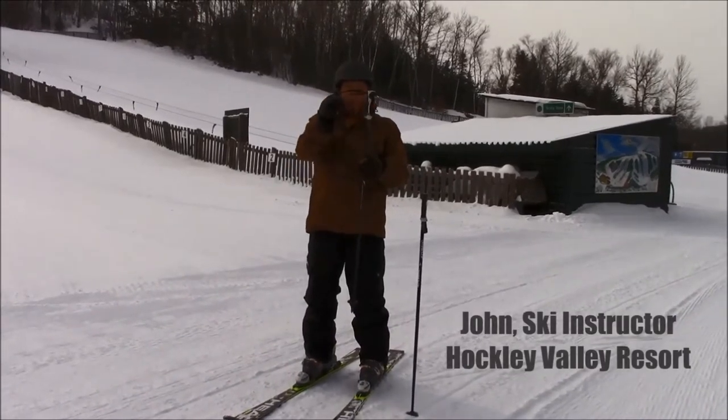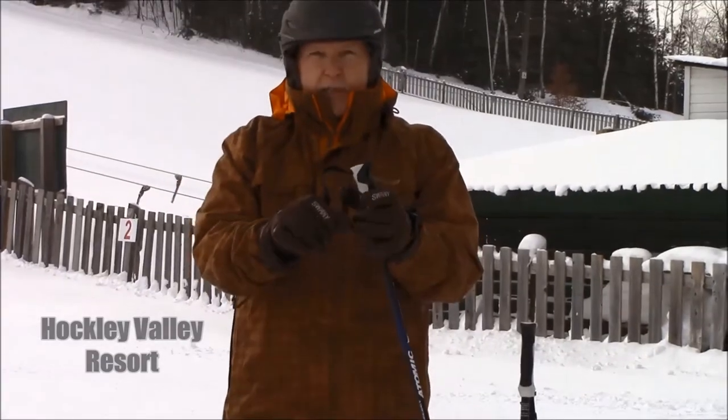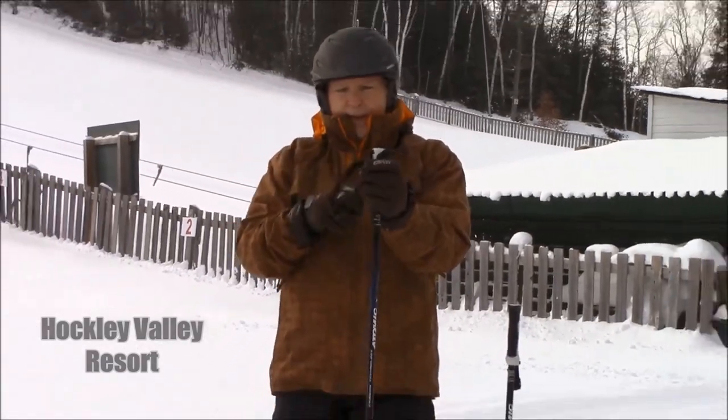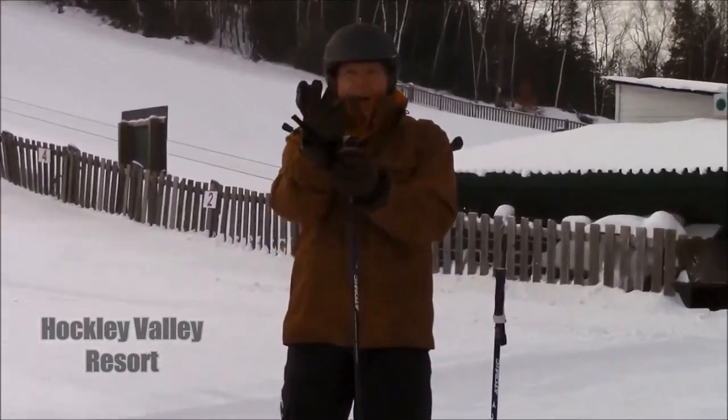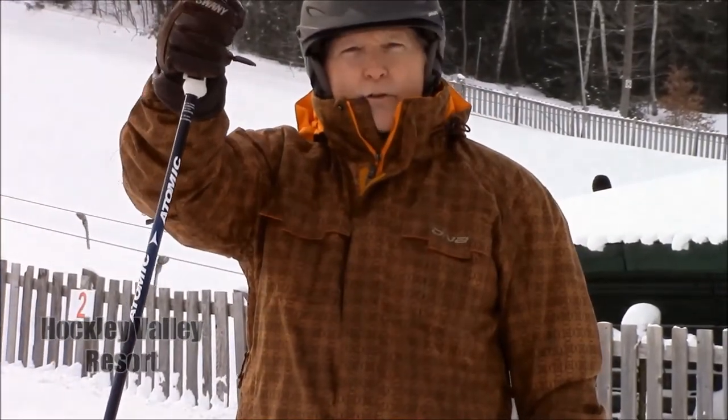How do you use these ski pole straps? Well, here at Hockley Valley Resort where we're teaching the kids, we tell them that this is the rabbit hole, and your hand comes up under the rabbit hole and grabs the carrot. That's how you use the straps on the ski pole.